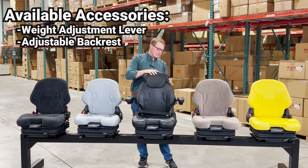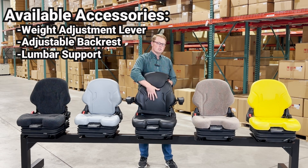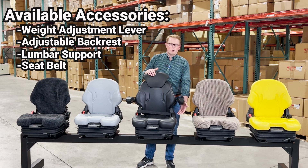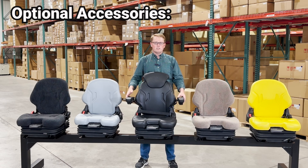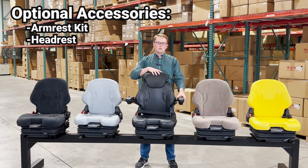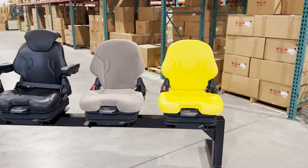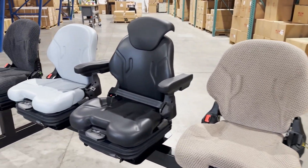On the back side of the seat you have a lumbar support button here. You can use this to adjust the lumbar support and the backrest cushion. There is also a built-in integrated seat belt that comes with every seat. Some of the optional accessories for the seat would be the adjustable armrest and the adjustable headrest. We have these in some different color options as well, including the brown cloth, and here you can see them in the black colors.